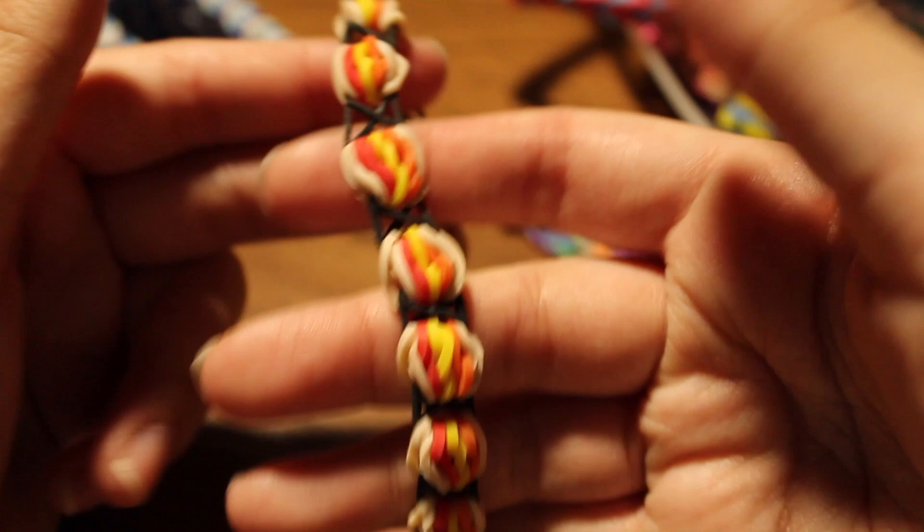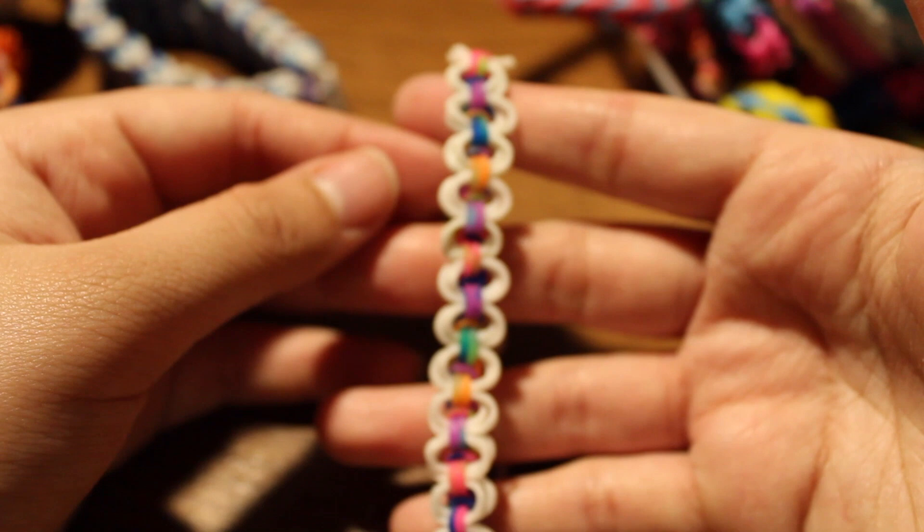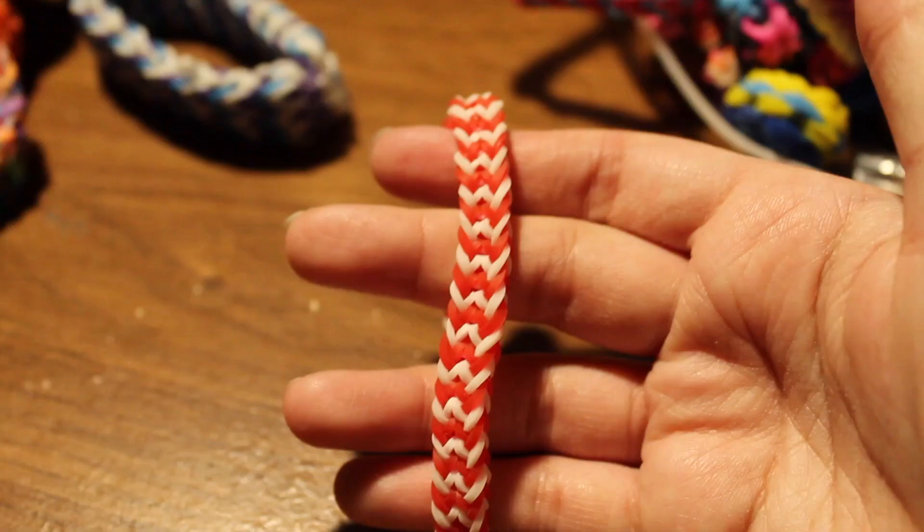I also have this bracelet I made a very long time ago — I called it the Lasagna bracelet, inspired by the Garfield show. I don't know the name of another bracelet here, but it's basically a few single chains. Then I believe this one is called the Bicycle Chain bracelet.